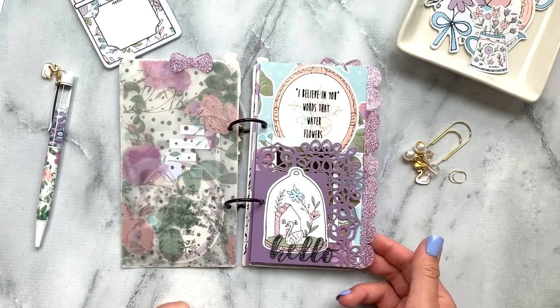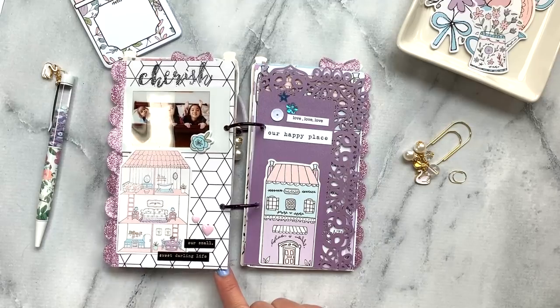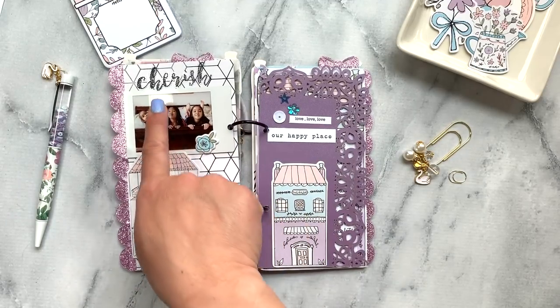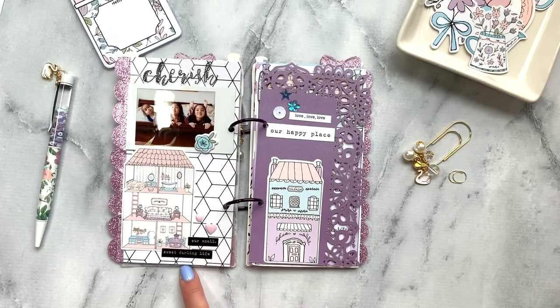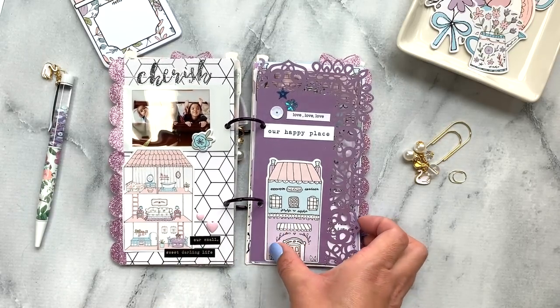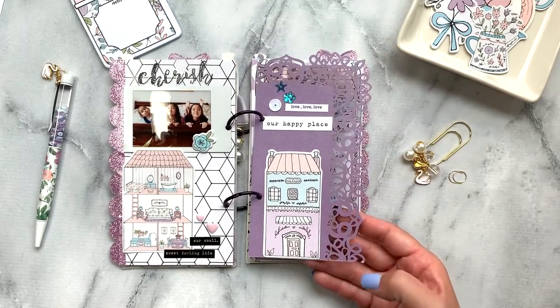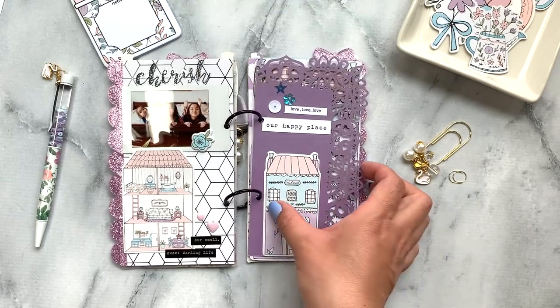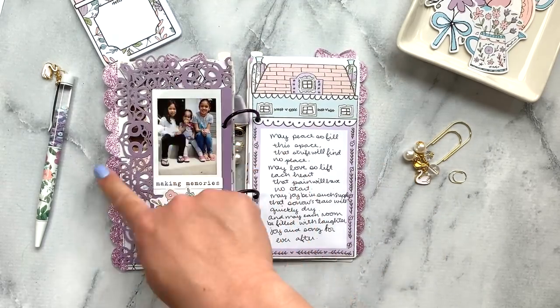I also took the glitter lace edgers and decorated the edge of the papers. It's a picture of my kids, and then I used the puffy stickers to decorate along with some word stickers from my stash. This is also one of the lace papers that came in the kit.